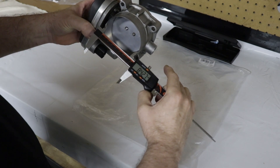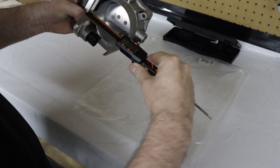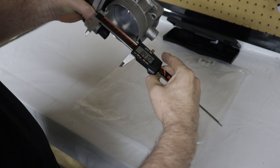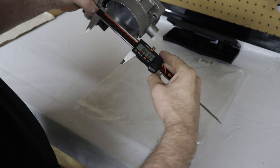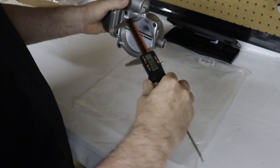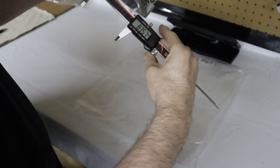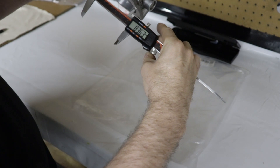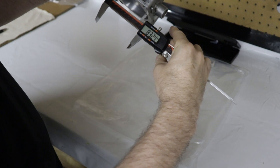Measuring out at about 84.2 on the front and just over 83 millimeters on the back side.